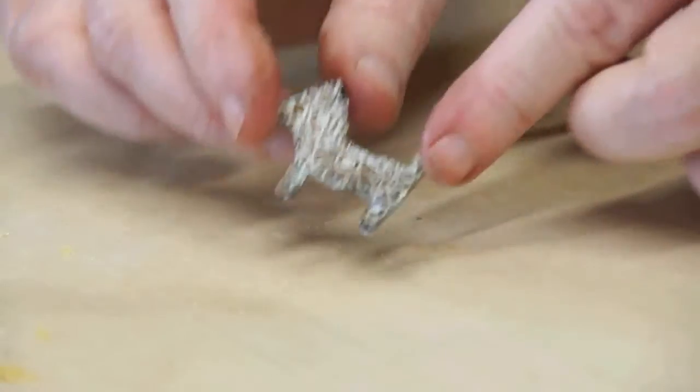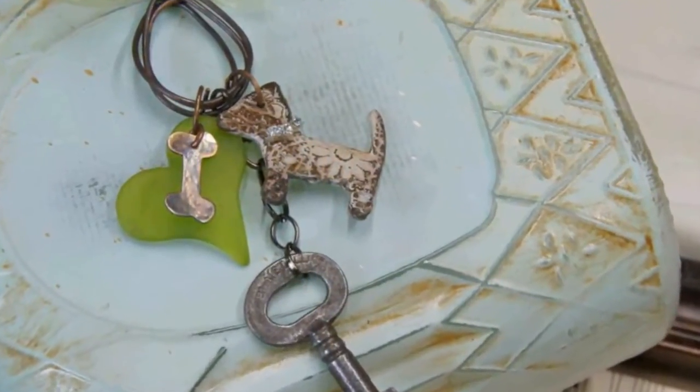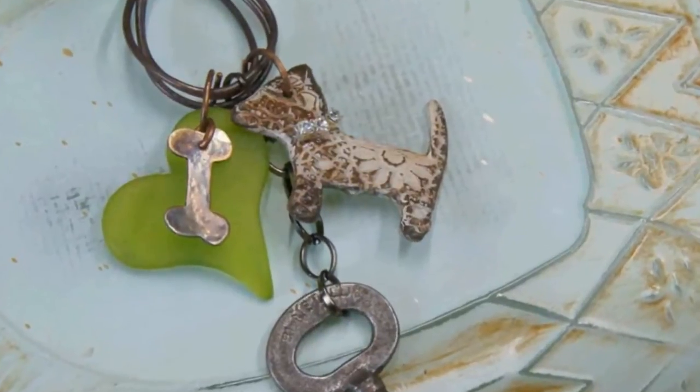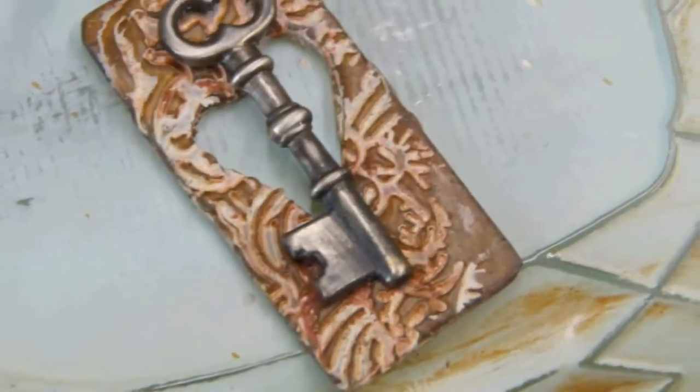To complete the look, I've punched a hole into the dog shape with a hand punch and added a jump ring. I've combined it with a few of my other favorite finds.